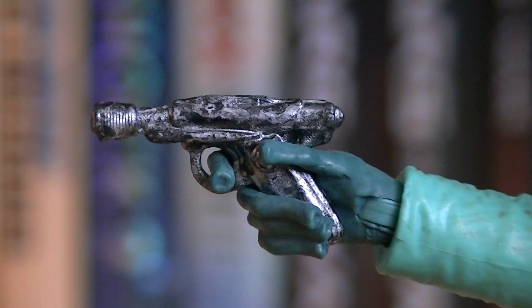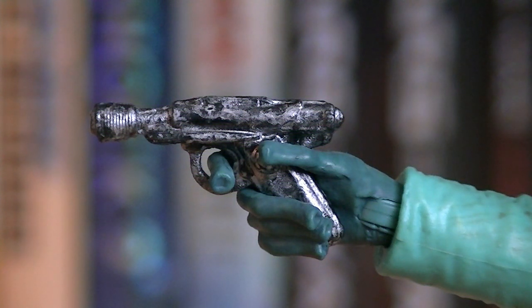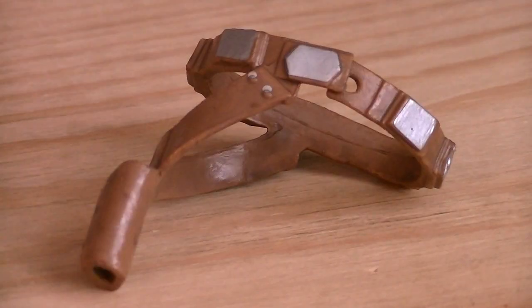Weapons and accessories include his personal blaster pistol, which is painted in silver with a heavy black wash on top, and a removable belt.